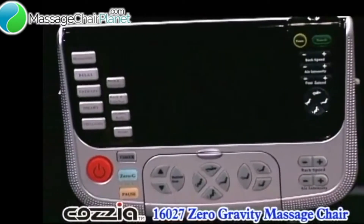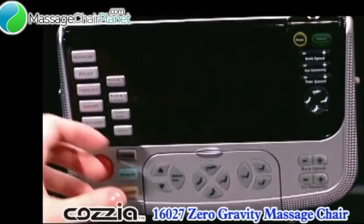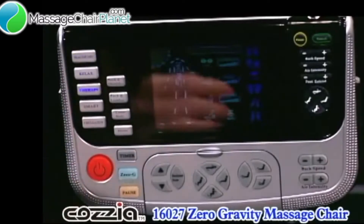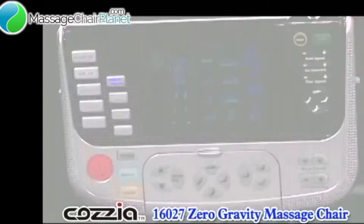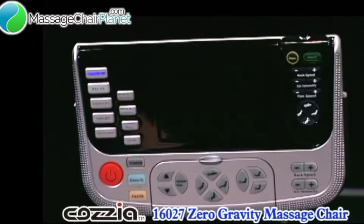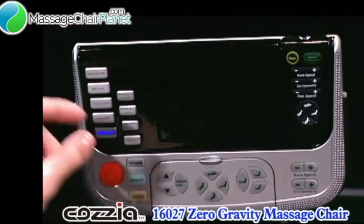Now let's look at the control panel. The big red button on the bottom left is the on-off button. Notice that when it is pressed, the colorful display lights up. We'll talk about the display later, but note that it has a screen saver feature which shuts the display off after a while of non-use. Hit any button and it comes on again.